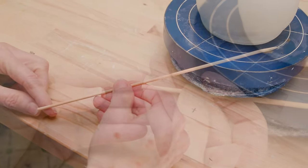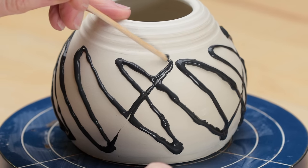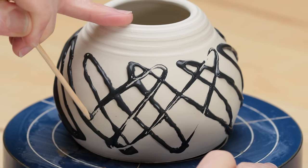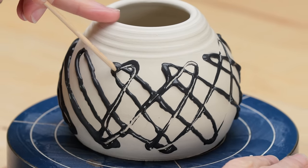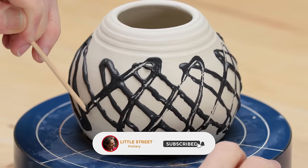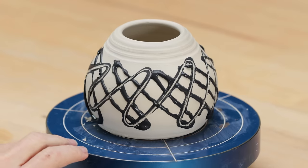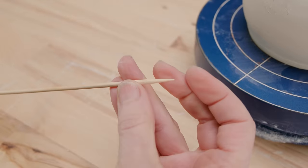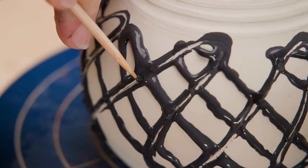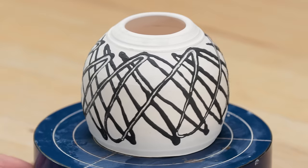Now I'm going to carve through the underglaze with a simple bamboo stick. First I used the flat end to drag the underglaze diagonally in the opposite direction from the first lines you made. Next, I used the sharper end of the bamboo stick to carve through the center of the underglaze lines to give even more definition through the tracks. What you get is a dynamic, contemporary line design that creates movement and gives the pot personality.